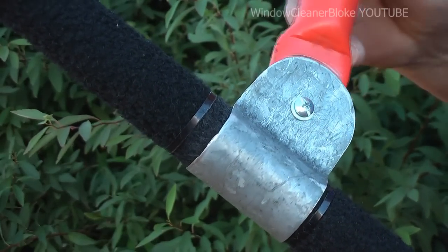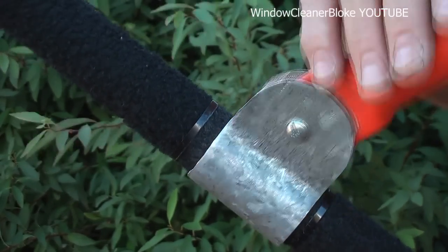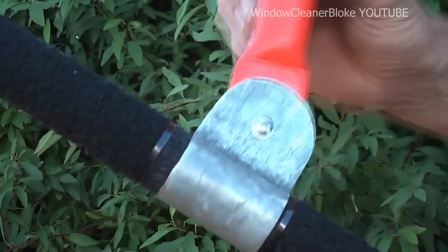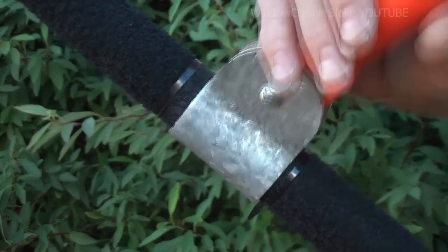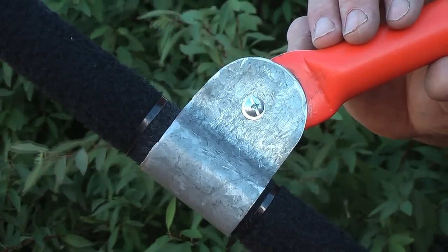Here it is — as you can see it swivels around the pole and goes up and down as you move. That's how it works. I'll show you how I did a window with this.